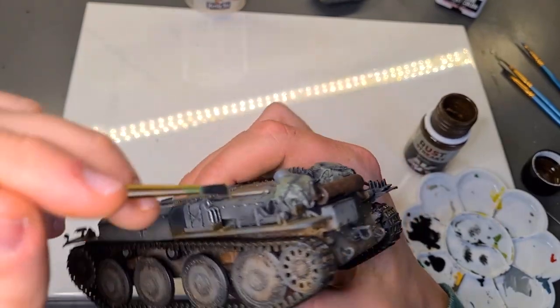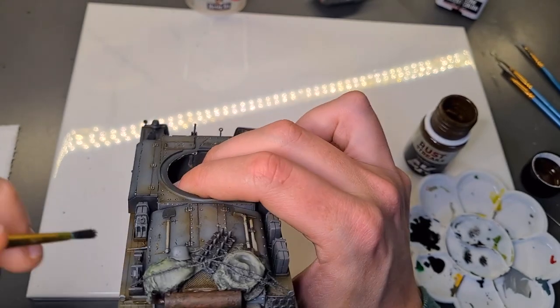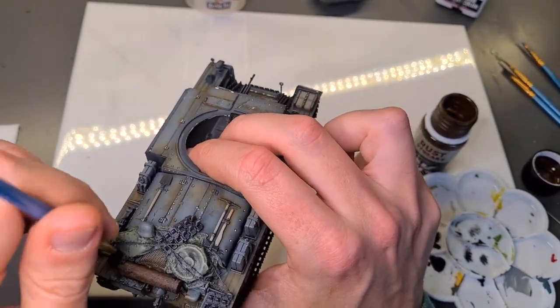Now for the final touch we'll add some black soot to the tip of the exhaust. And maybe some of the stowage near the exhaust end can have a little bit of black soot as well.